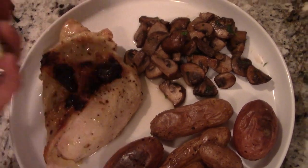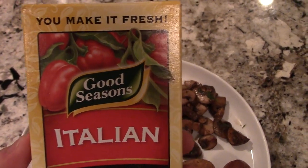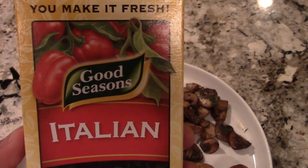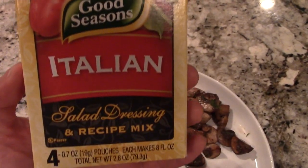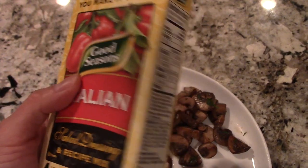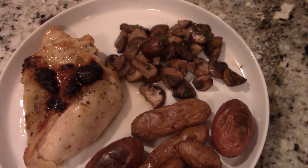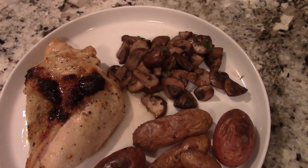And speaking of the seasoning, right here for my old school subscribers, you guys have probably seen this in my Meals of the Week videos. But for my new subscribers, welcome. This is the Italian salad dressing mix — just pour that on. It gives the chicken a lot of good flavor, and that can be tough at times because chicken breast can get pretty dry.